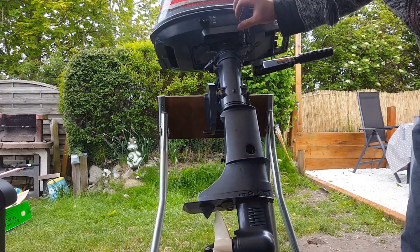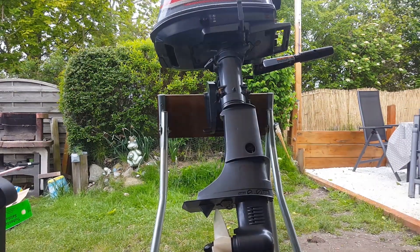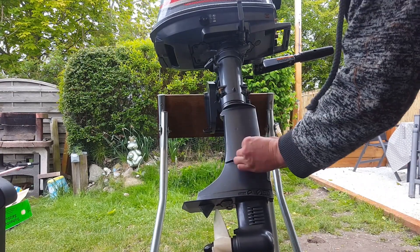Getting this connector for the shift shaft back in again was pretty tricky. Now it's pretty clean — goes back into neutral, reverse, and forward. Finally, don't forget to attach the cover back into the midsection.